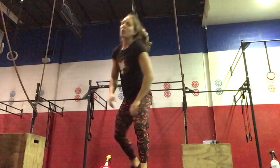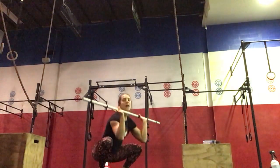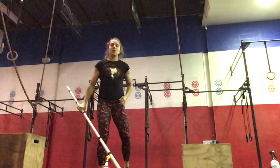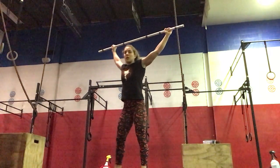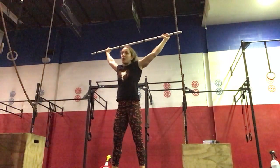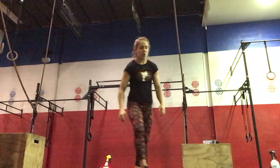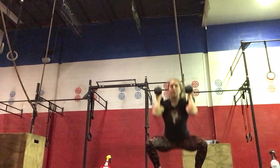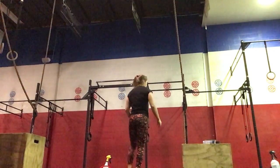On the thruster, clean the bar up to the shoulders, down to your squat and then up — full extension at the top. You'll do 15 of those. If you want, you could do overhead squats instead: same weight, hips back and down, stand all the way up. This would be your advanced option. If you have dumbbells at home you can do dumbbell thrusters.